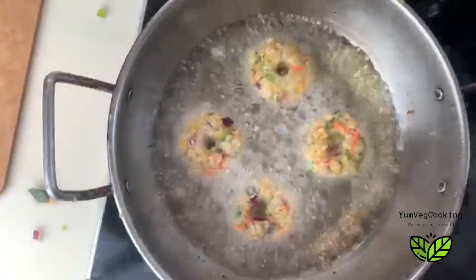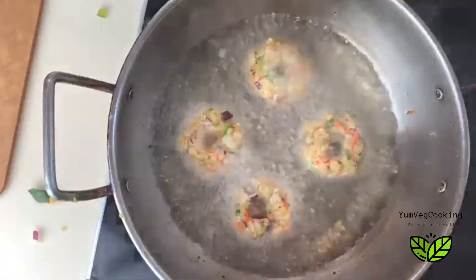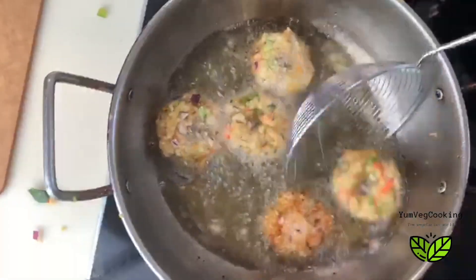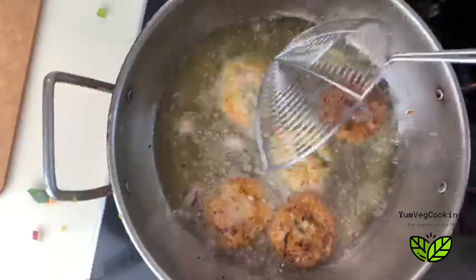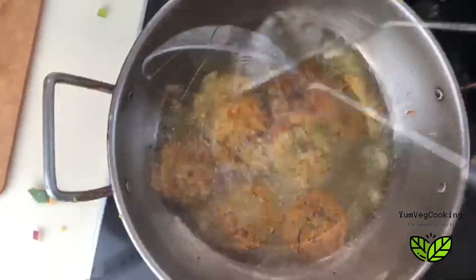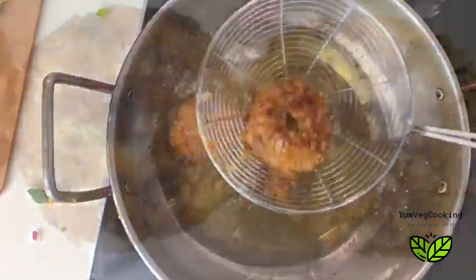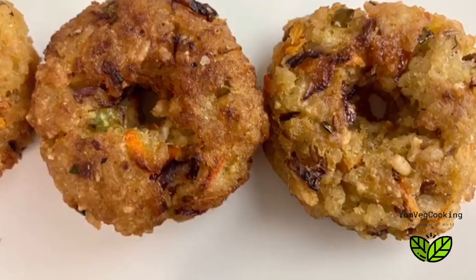Halfway through, we'll flip them until they turn a nice golden brown. Just one thing to remember: if they start breaking, that means you've put in too few breadcrumbs, so do make sure you put in enough breadcrumbs otherwise they'll start to break. That's it — they're ready, nice golden brown. We'll just take them out on a plate and serve them with ketchup or any green chutney you have.